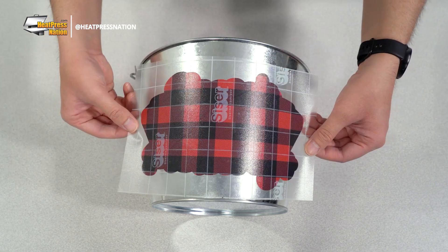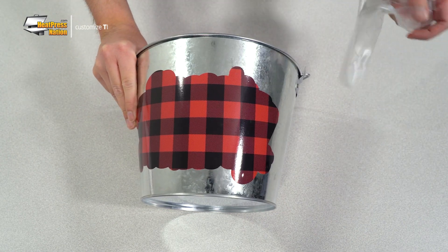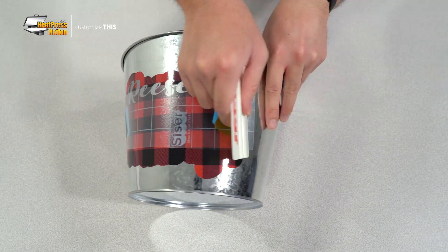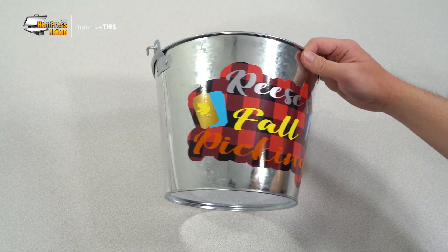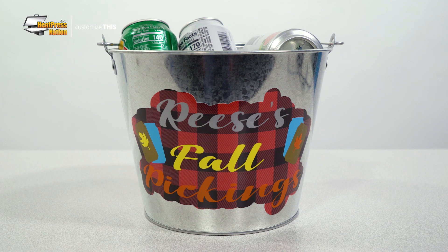Start by placing your background layer, then squeegee it once more to the bucket. Finally, peel the tape up by a corner. Then repeat these same steps as you continue applying the next few layers. After you've peeled the last layer, your bucket has now been personalized to suit your needs for the season. Whether you'll be using it to hold bottles or cans of your favorite beverage, or for a large bouquet of flowers, this bucket is sure to stand with a dash of personality for a long time.